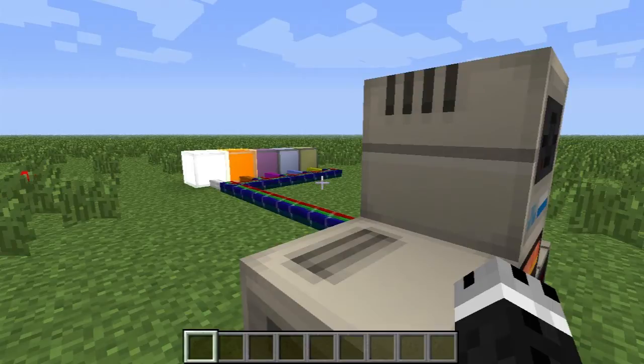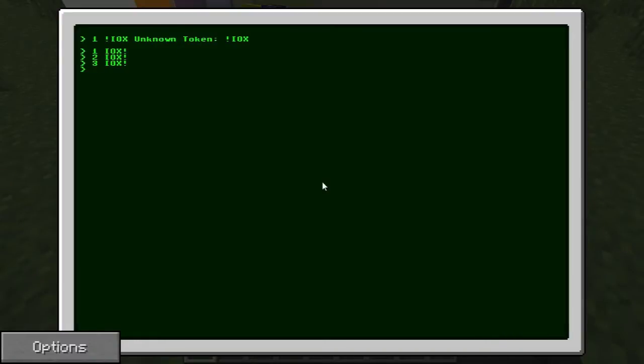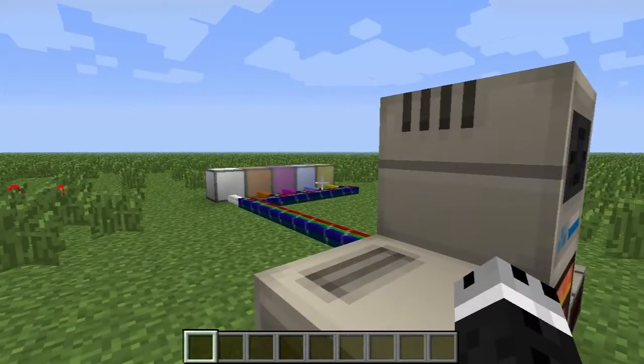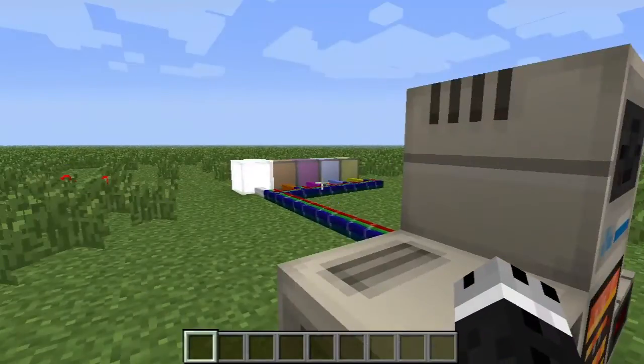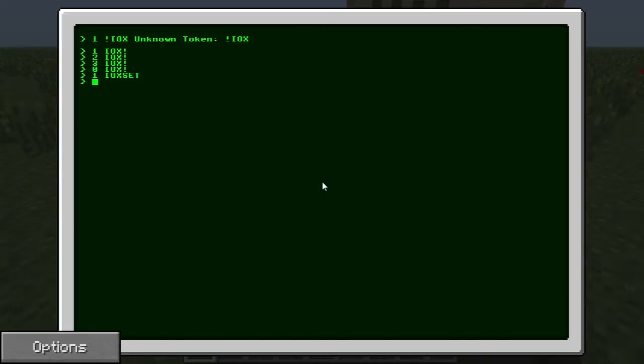You might be thinking you're going to have to learn a bajillion different IOX values to turn on more than one color at once. Well, that's not completely true. There's another command called IOX set. First I'll do 0 IOX exclamation point to turn off all signals. Then you do a value and then IOX set — so 1 IOX set turns the white one on. And 1 IOX RST, which is reset, will turn off that value. So number IOX set turns it on, and number IOX RST turns it off.